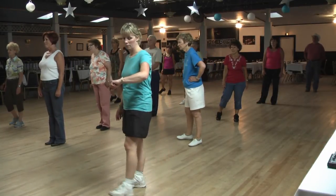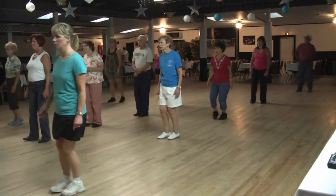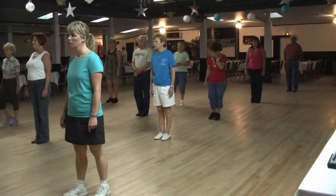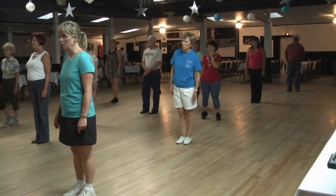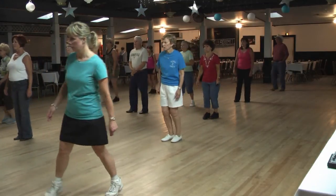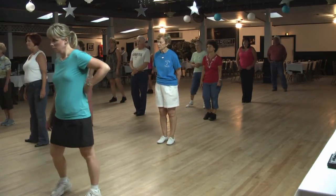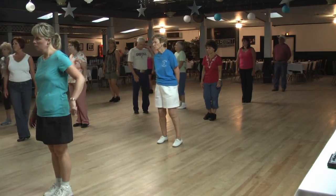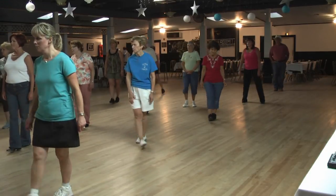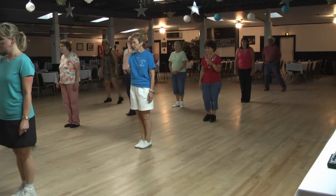To end the dance, with your right foot crossing over, rock for one, two. Side shuffle three and four. Cross rock five, six. Side together seven, step eight. Let's try it again — right foot cross rock: one, two, side three and four. Rock five, six, seven, step eight. Ready to start the dance.